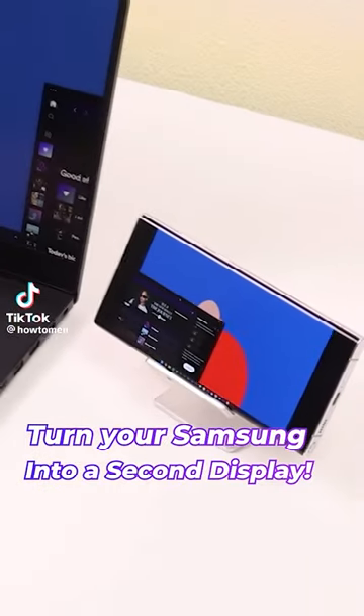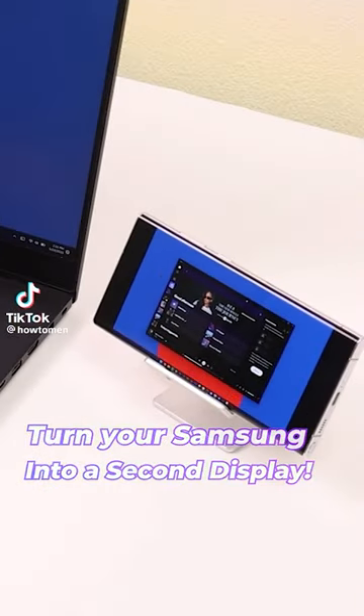Here's how you can turn your Samsung phone or tablet into a second display for your computer. Yo, wait, what? Hold on, that's kinda sick.